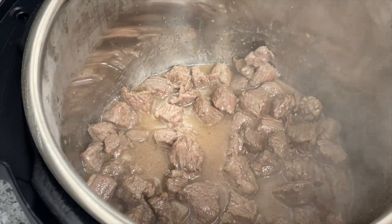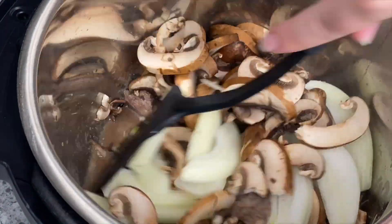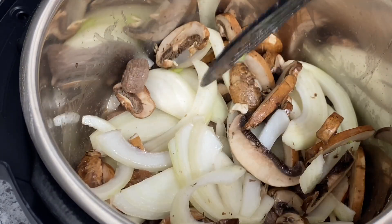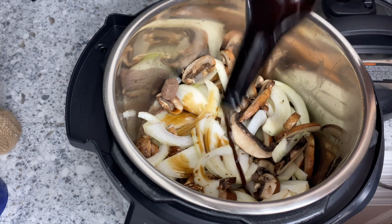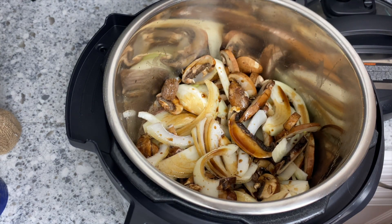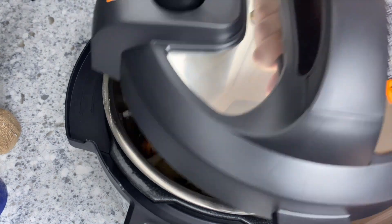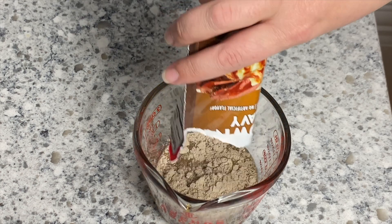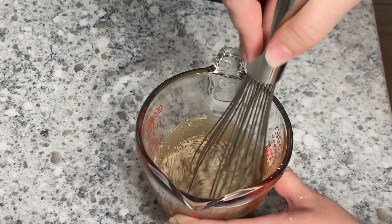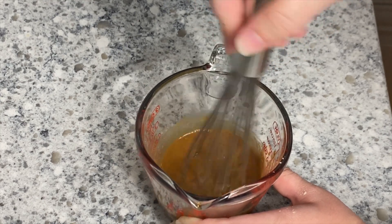Once the meat is browned, take a little bit of beef broth and deglaze the bottom of the pan. Then add in some sliced onions and sliced baby portobello mushrooms, sprinkle in some Worcestershire sauce, and this is going to pressure cook for 15 minutes on high pressure. While that's cooking, combine some beef broth with a brown gravy packet — that's going to go in after the meat is done cooking.